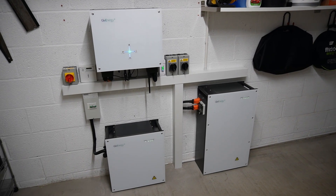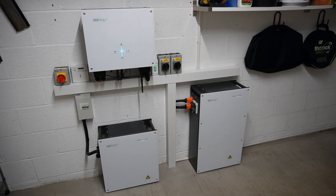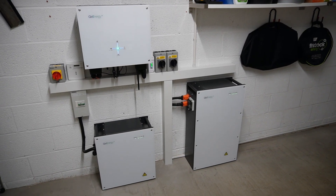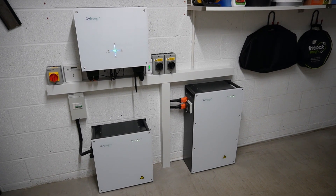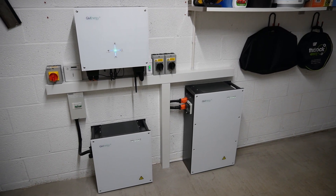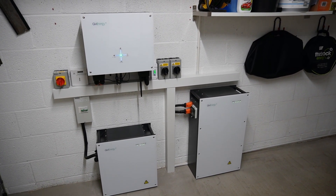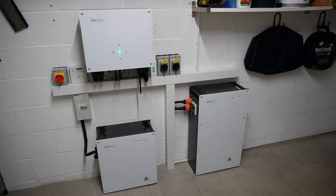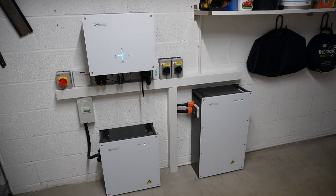We have a five kilowatt generation two hybrid inverter from GiveEnergy, and we have a 9.5 kilowatt hour battery on the lower right there and a 5.2 kilowatt hour battery on the lower left. So that gives us a total of 14.7 kilowatt hours, of which about 13.5 is usable. This arrangement is on the other side of the wall from the under-stairs cupboard where the consumer unit is. Let me open it up because I want to show you something else first.